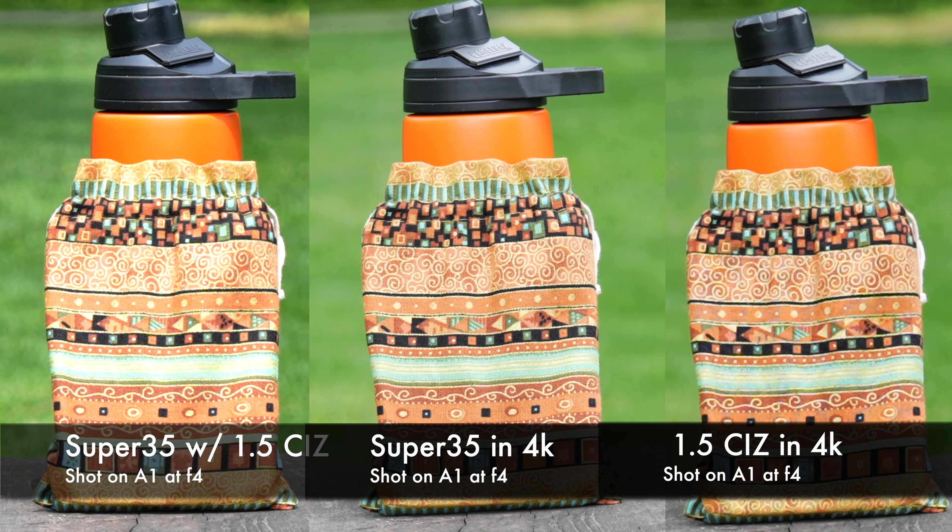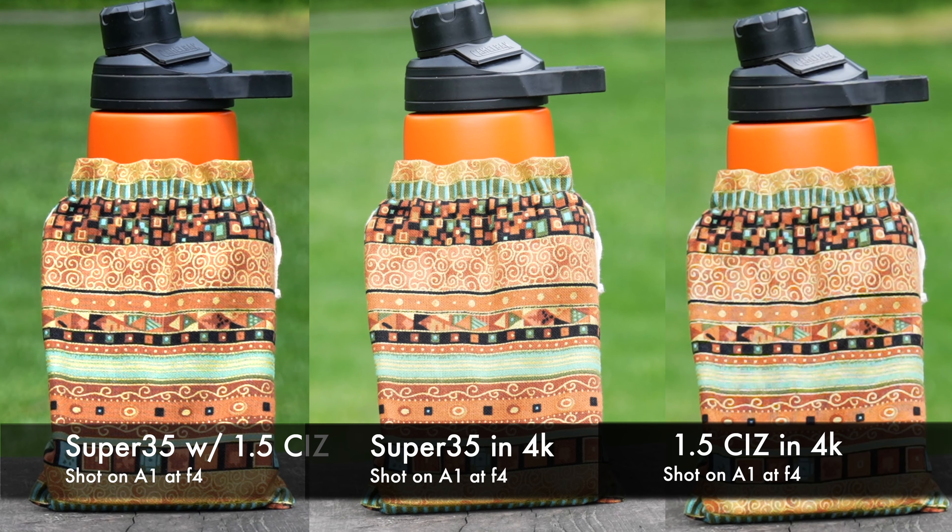I'm going to pause and freeze-frame here so you can take a look and judge for yourself. Looking at this, I'd say potentially the Super 35 alone does look the best. Comparing Clear Image Zoom with Super 35 versus Clear Image Zoom without Super 35, maybe the Clear Image Zoom without Super 35 looks a hair better. That tells me on the Sony A1 it might be doing higher oversampling in Super 35 mode versus regular 4K.